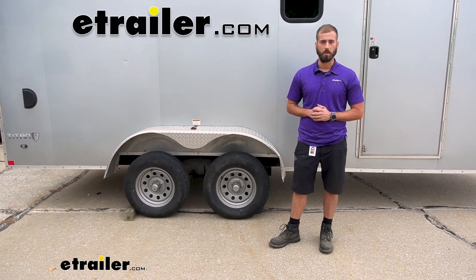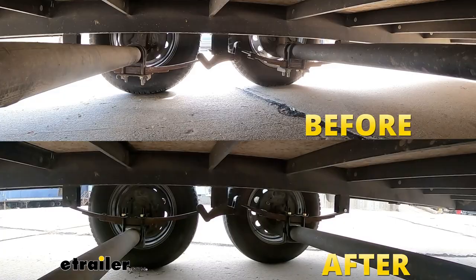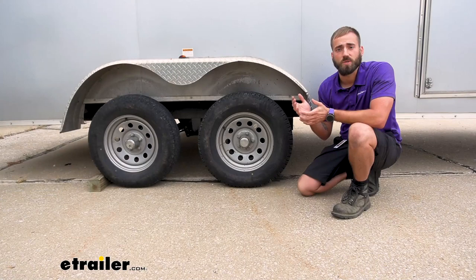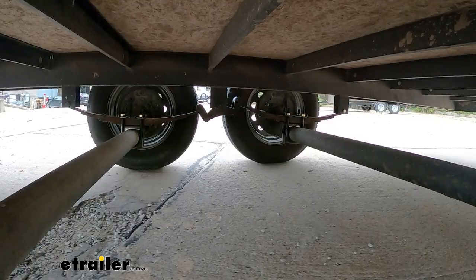Hey guys, Kevin here with E-Trailer. Today we're going to be taking a look at the Dexter Trailer Springs Over-Under Conversion Kit. One of the common questions we get here at E-Trailer is: how can I raise the height of my trailer so that it can ride more level with my tow vehicle, or so that I can add on some bigger tires? Dexter has come up with a solution — their over-under conversion kit — which swaps your axle and leaf springs so that you can lift up that trailer just a little bit.